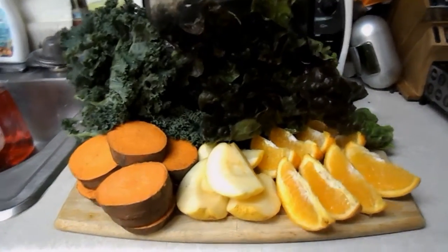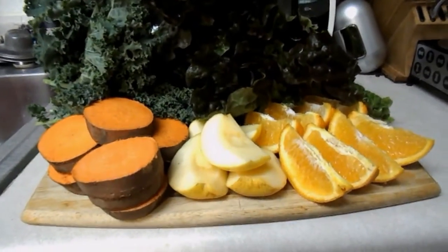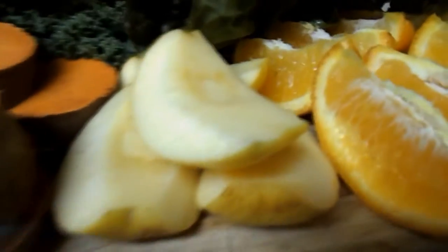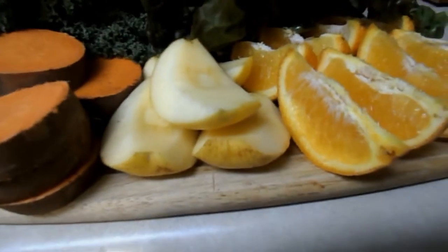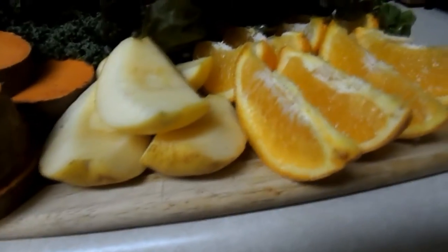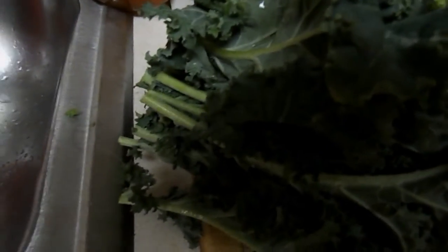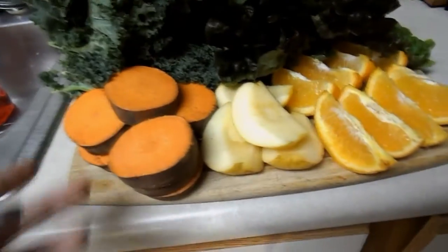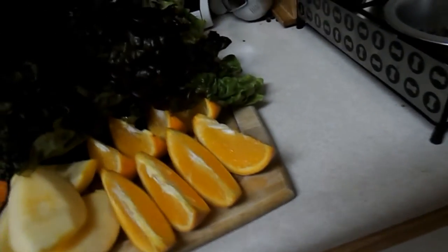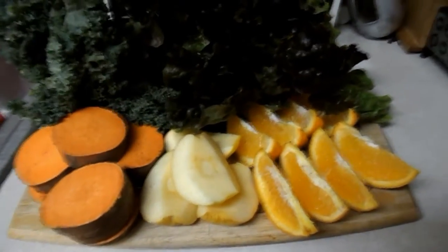I got these nice and chopped up. A couple quick notes: for the apples, I took the seeds out because we shouldn't eat apple seeds — they're not good. For the kale, I just cut off the stems so it's mostly the leafy part. This was super cheap — sweet potato about a dollar, apple 50 cents, orange 50 cents, head of lettuce a dollar twenty-nine, kale a dollar twenty-nine. So this should be pretty affordable.